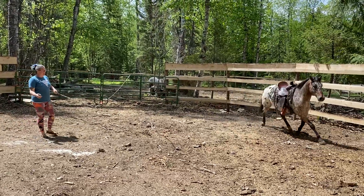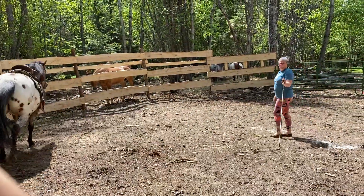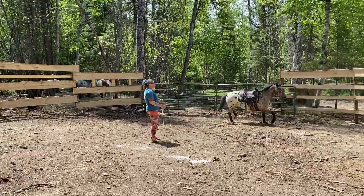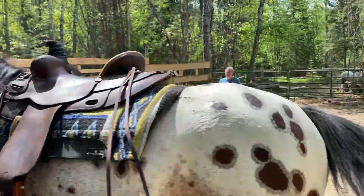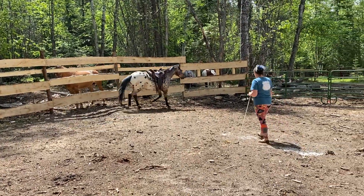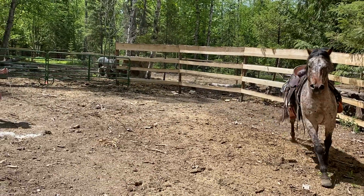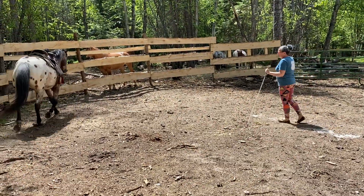When you were saddling him and he was kind of jumpy, he felt tense. I personally wouldn't want to get on him. I just want to bring him in here, get him to settle down, relax, pay attention. He's starting to drop his head, calm down a little bit — he's not snorting anymore. Get as comfortable as you can for yourself and him. There he's dropping his head real nice.